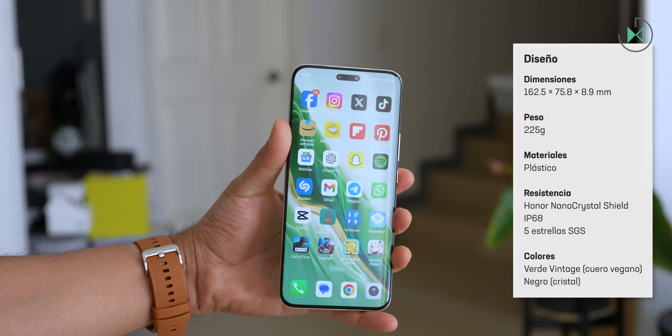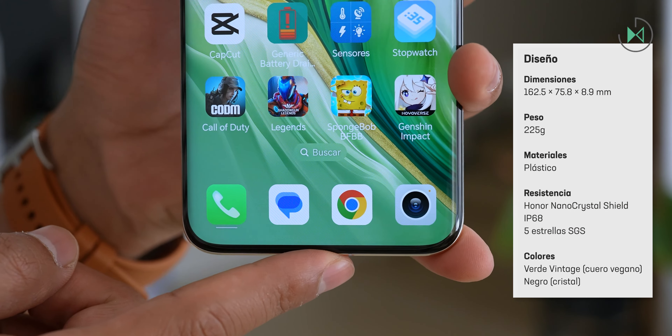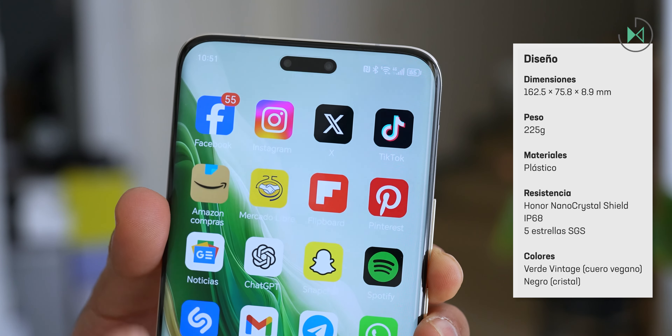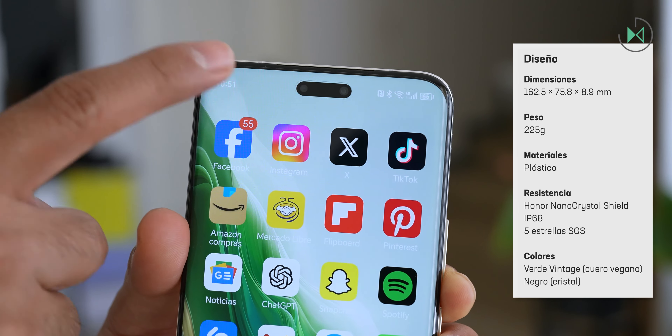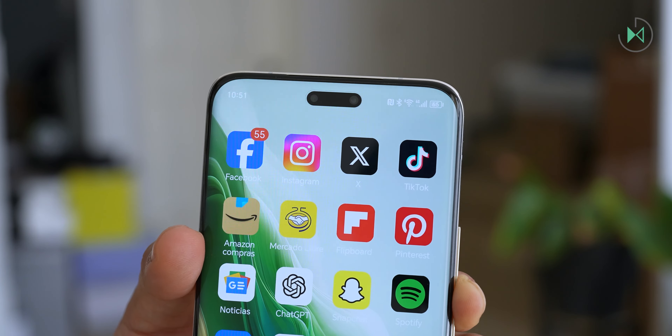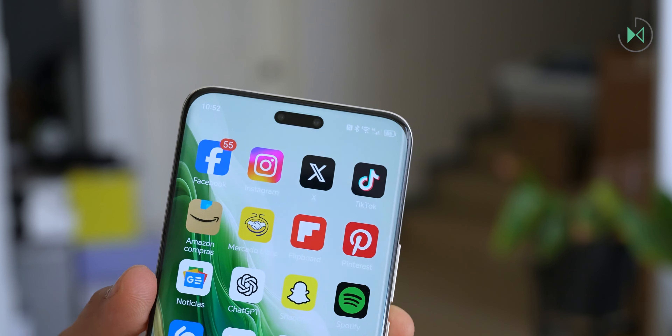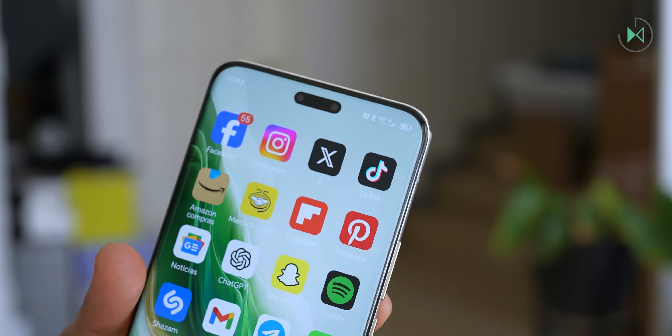Starting from the front, we find something very premium — definitely super slim bezels both top and bottom and also on the sides. At the top center, we see a pill-shaped cutout that's quite reminiscent of the iPhone. It integrates a curved screen, so it's a device that looks extremely premium.